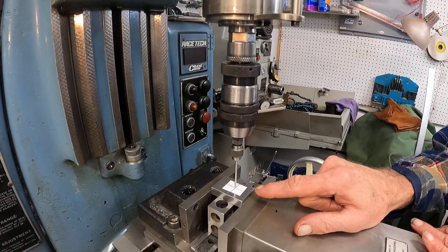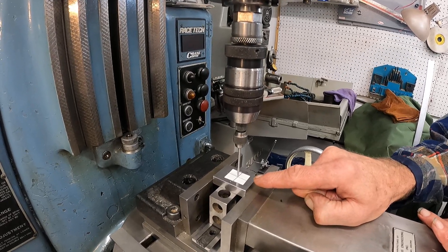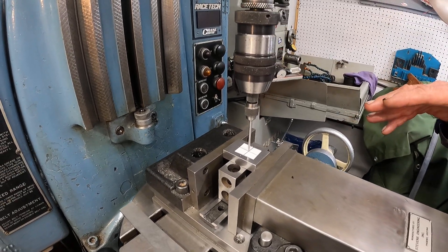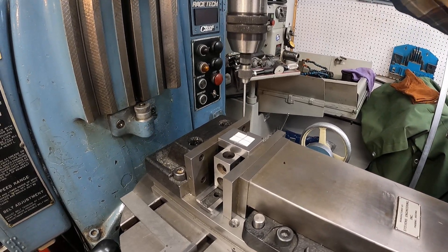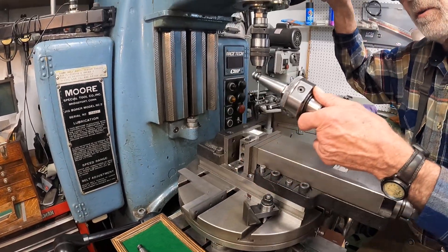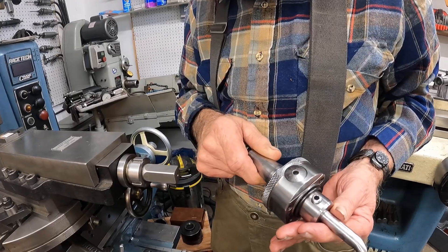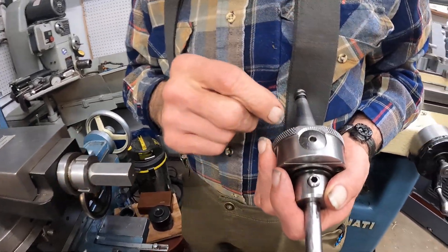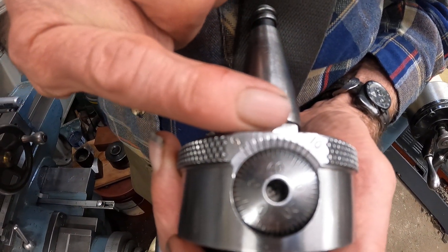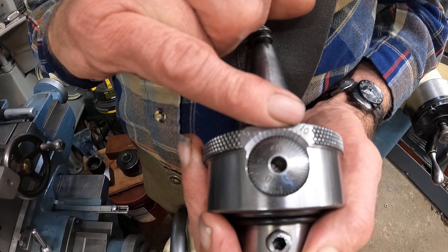I've got a piece of paper in here, and let's say that's where the hole's going to be. Got the machine locked and we're going to put a hole there. I'm going to show you the boring head we're going to use. This is a standard Moore boring head. It is 50 thousandths per revolution of the dial, and it also has a vernier here that is in tenths of a thousandth — that'd be off the diameter.